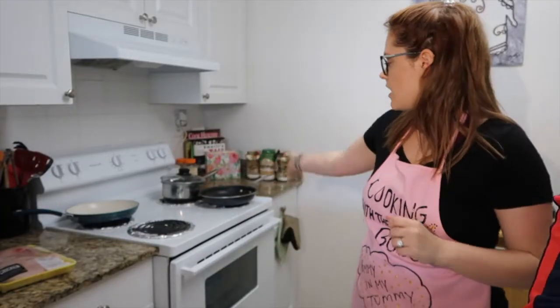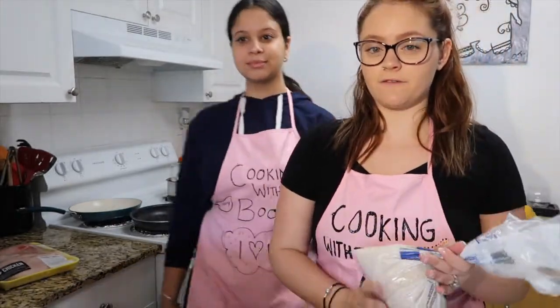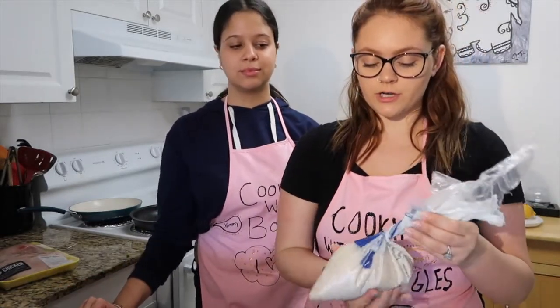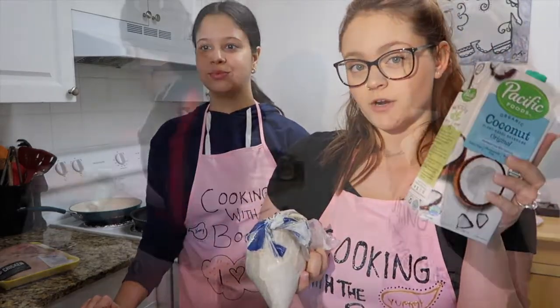Alrighty, so we have everything laid out — all the pots and pans that we need — and we're gonna start off by making the rice. Online it says for every one cup of rice it's two cups of water, but I like my rice a little bit more sticky, so we're gonna do one cup of rice, a cup of coconut milk, and half a cup of water.